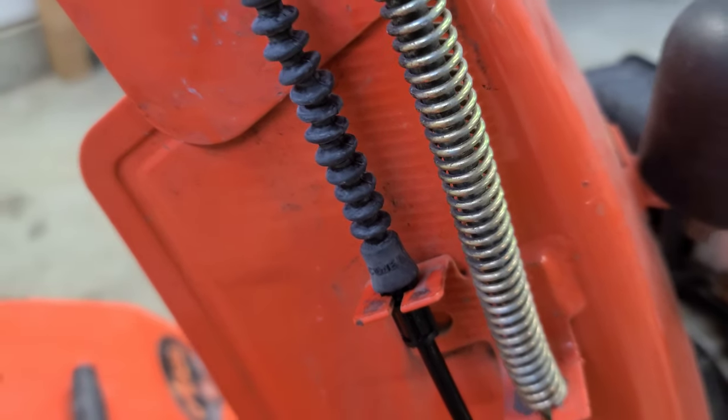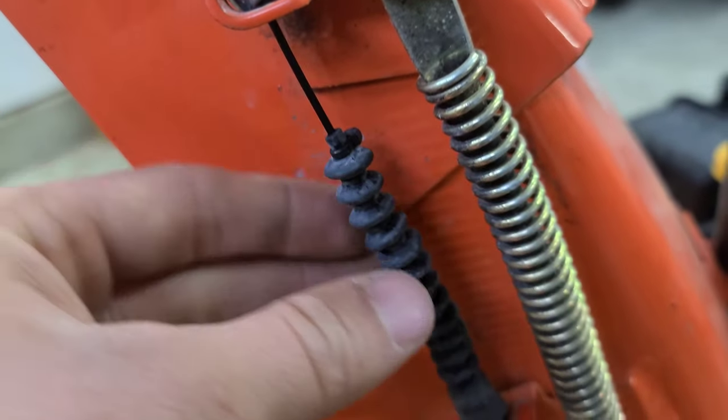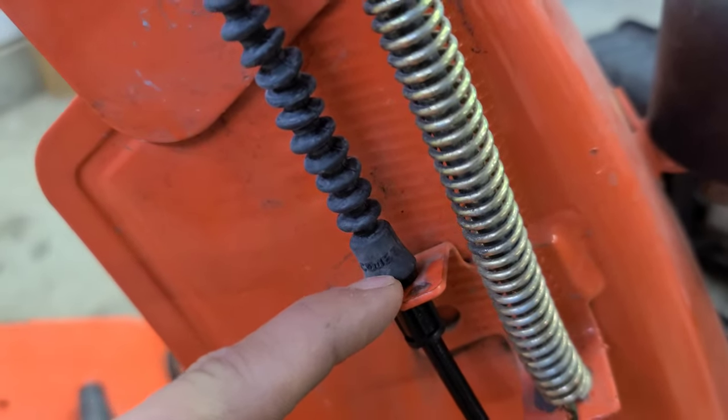Just real quick — I forgot to mention, you can go ahead and slide your rubber all the way down to the clip so that no water actually enters into the cable.